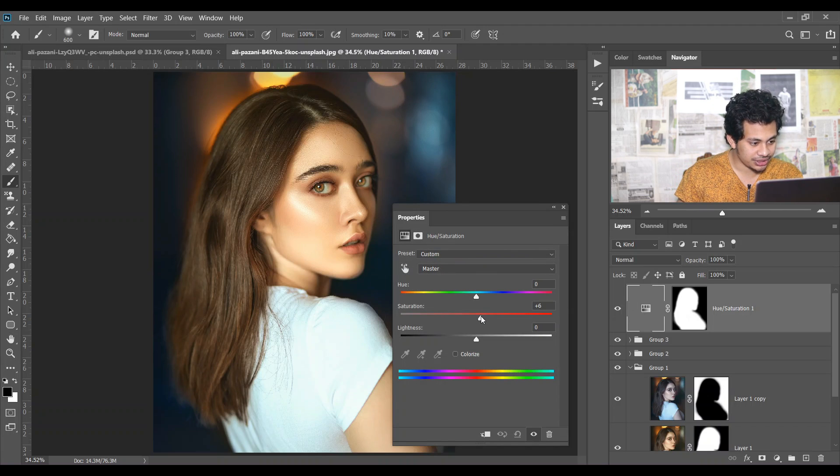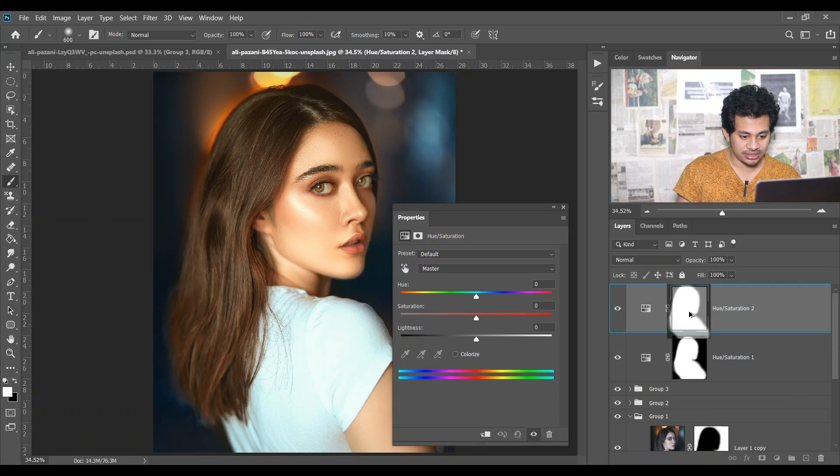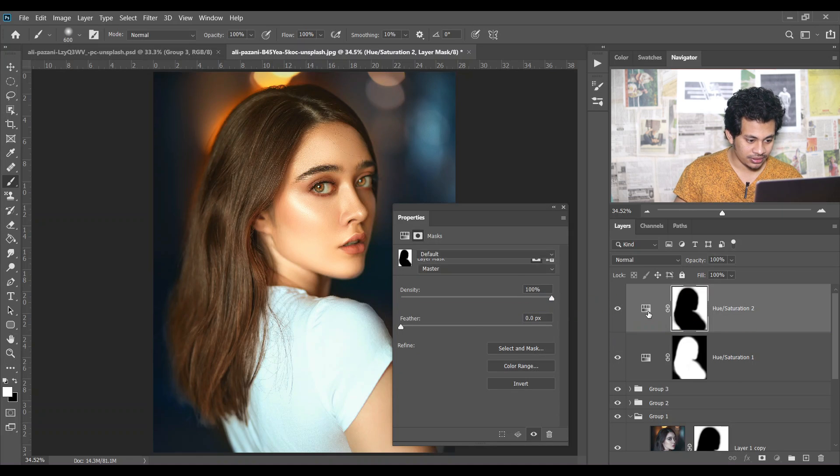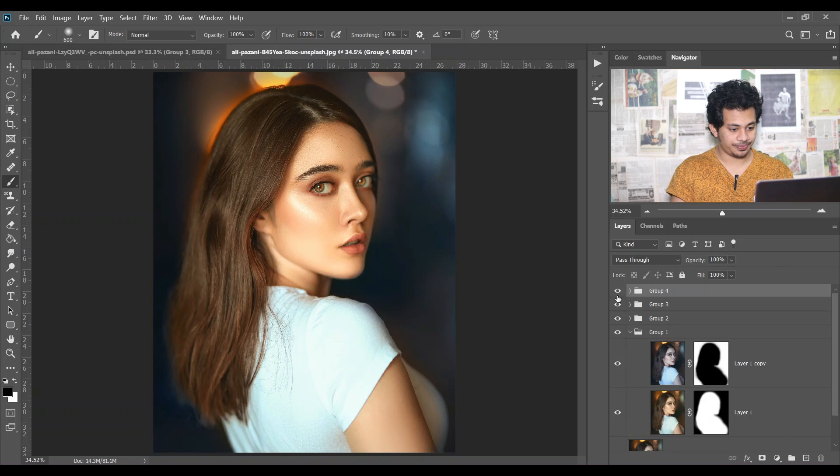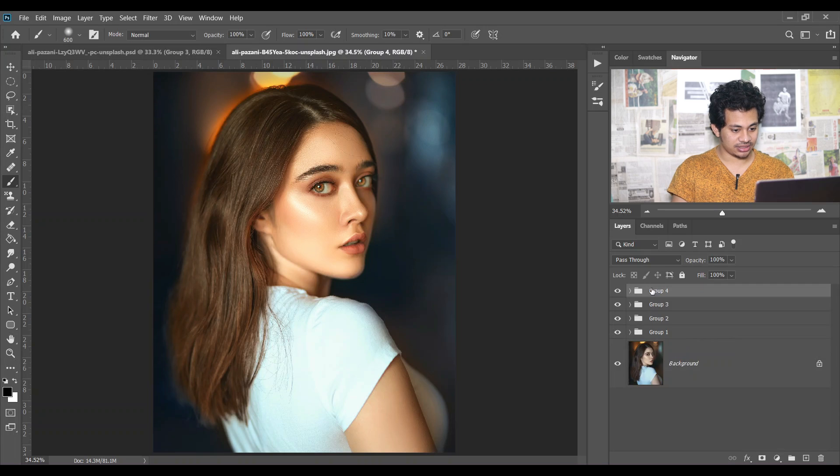Increase the saturation. If you want to change the skin color you can easily change it with the Hue slider. I'm giving it minus three on the Hue — that's good. Come back to Saturation and adjust. Look at the before and after — it's really great. Create another Hue and Saturation for the background, copy the mask, and inverse it with Ctrl+I. Decrease the saturation for the background, and if you want you can decrease the Lightness also. Make a group of these two.